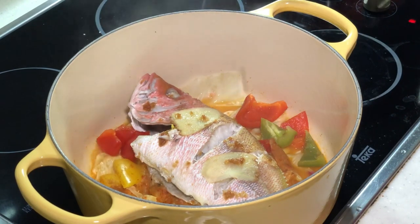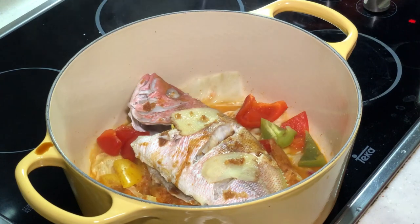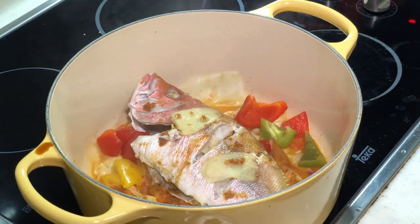Let's give it a few drops of light soy sauce. Here is my steamed fish, or you can call it braised fish, cooked using cast iron.